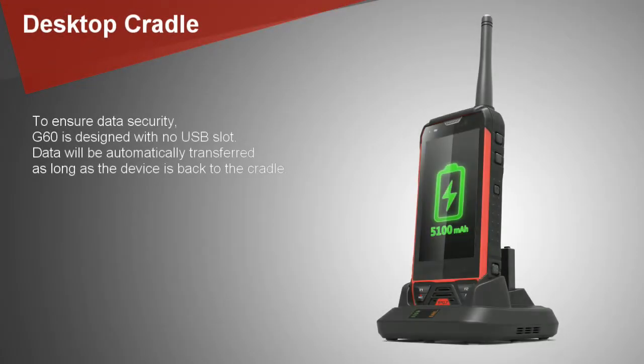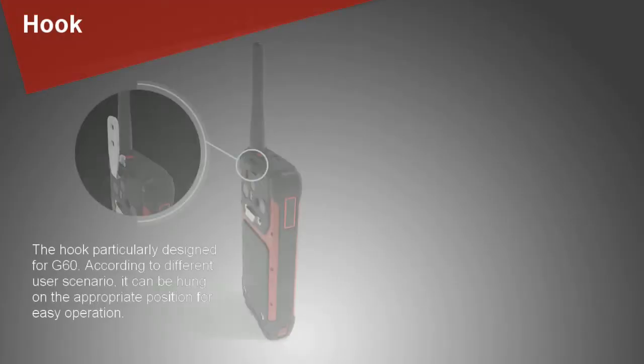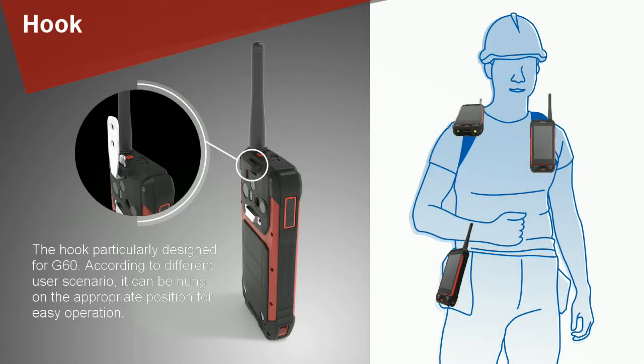To ensure data security, the G60 is designed with no USB slot. Data will be automatically transferred as long as the device is returned to the cradle. The hook is particularly designed for the G60; according to different user scenarios, it can be attached to the appropriate position for easy operation.